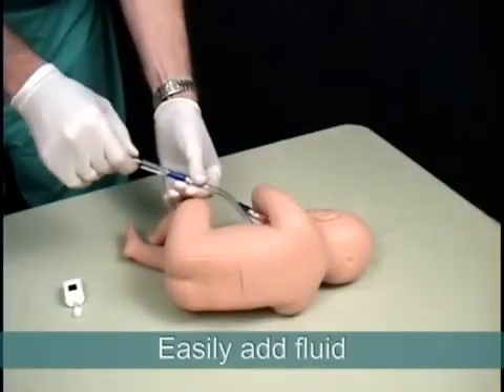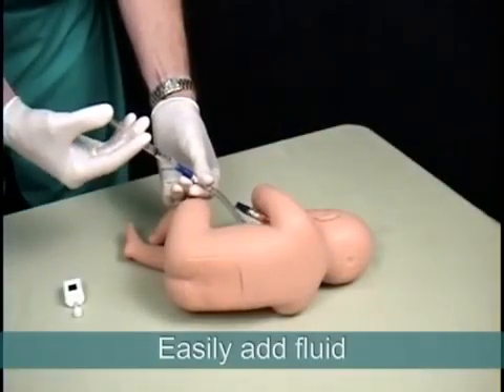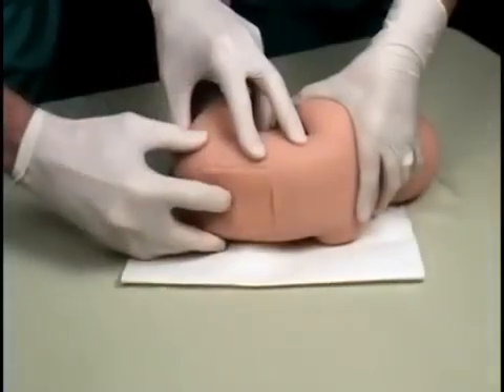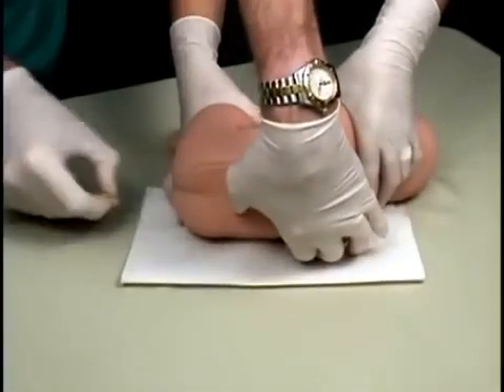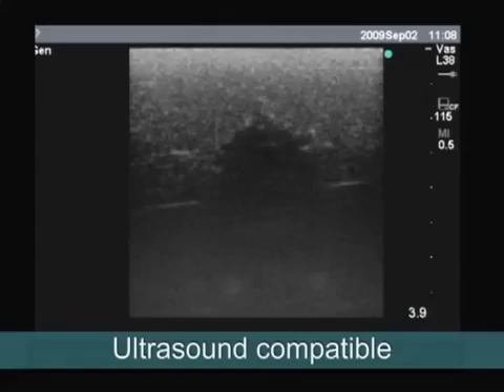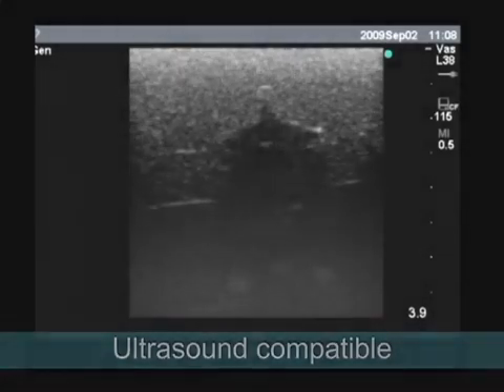If fluid levels become low, they can be easily refilled using water or the included red fluid. This trainer's replaceable tissues are durable for multiple uses, and they are self-sealing, so repeated procedures will only leave minor needle marks over time when viewed under ultrasound.